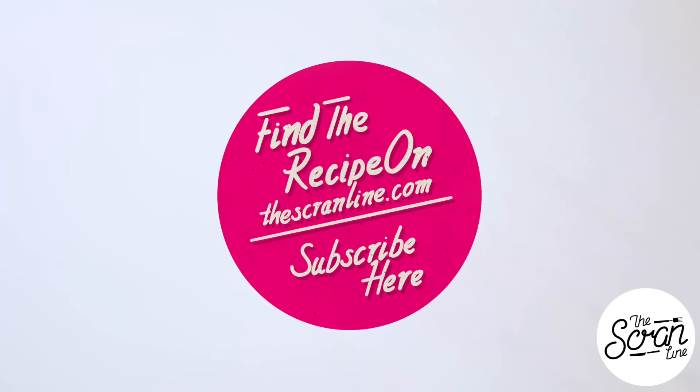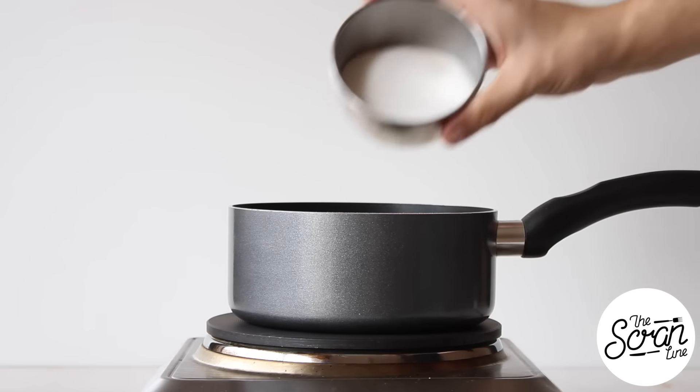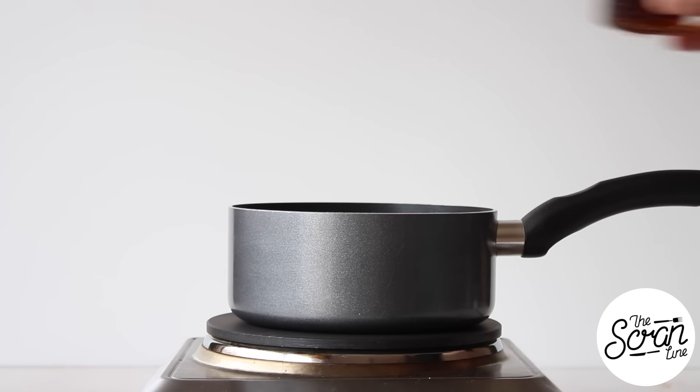You'll also need liquid green food dye or gel food dye. I'll leave the full recipe for these Irish Gold Rush cupcakes in the description box below for you guys to follow. We're going to start off by making our honeycomb.